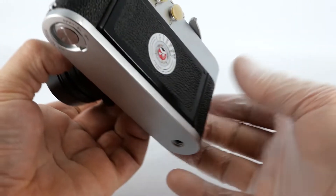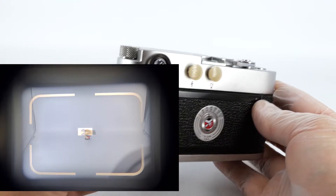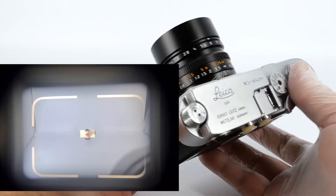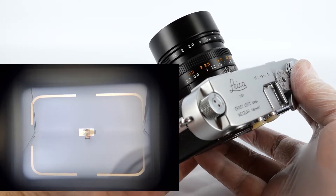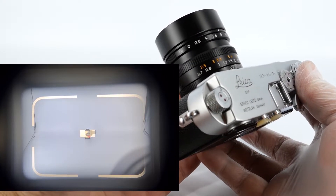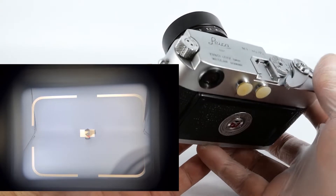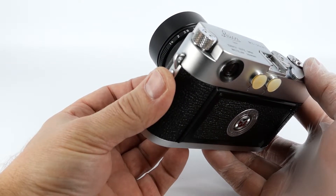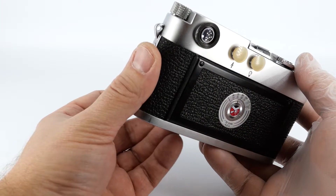You look through the viewfinder — there should be a little picture-in-picture image there showing you what you can see inside the viewfinder. Then you move the focusing tab or focusing ring, and you need to align the two images that you see in the bright patch into one. The bright patch in the center of the viewfinder is your focusing patch, and the two images need to become one in order for your subject to be in focus.